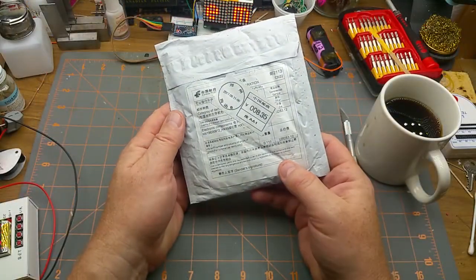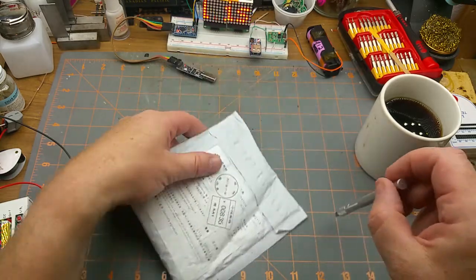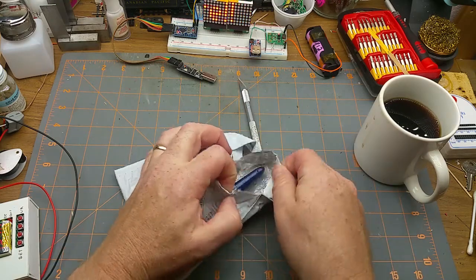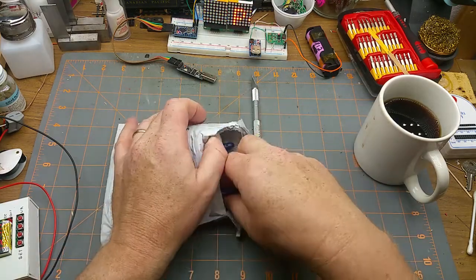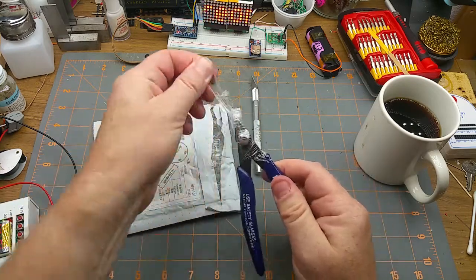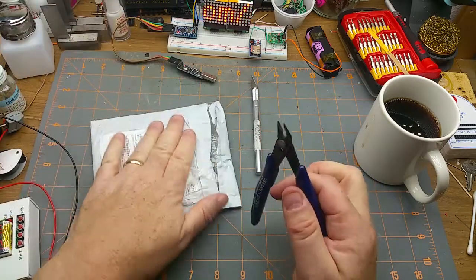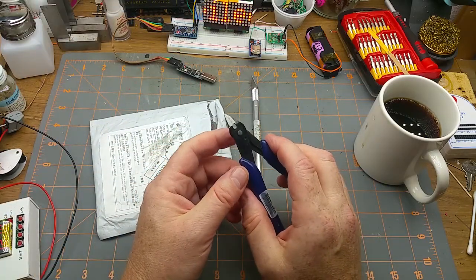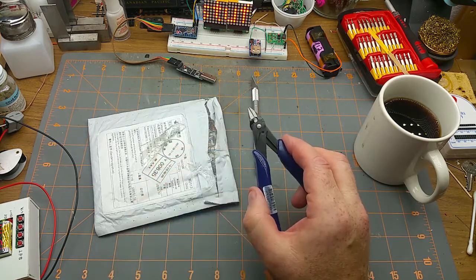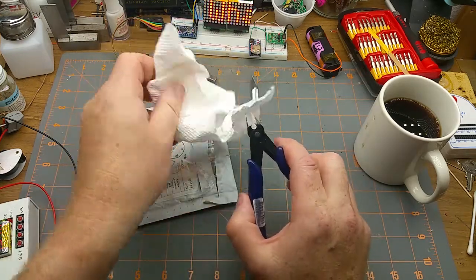Next item: electronic components, also three dollars and twelve cents. A pair of flush cutters — specifically flush cutters, complete with a bit of factory oil on them.